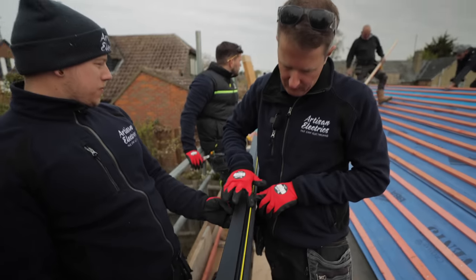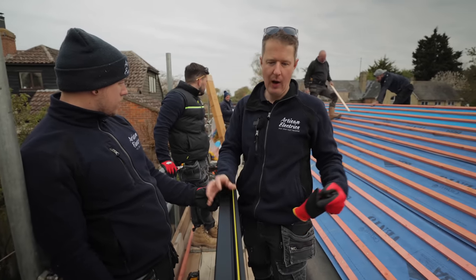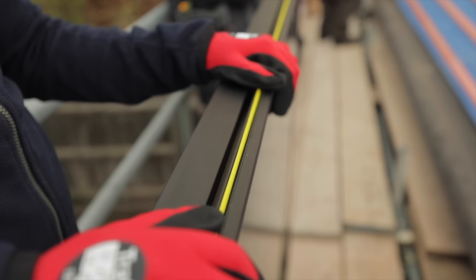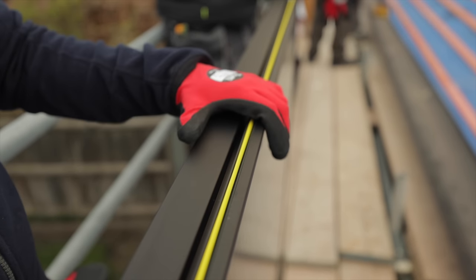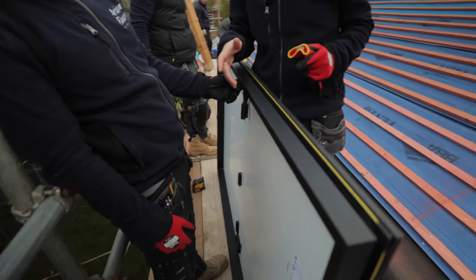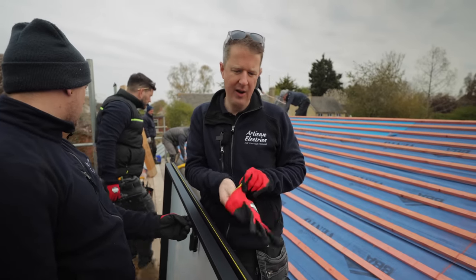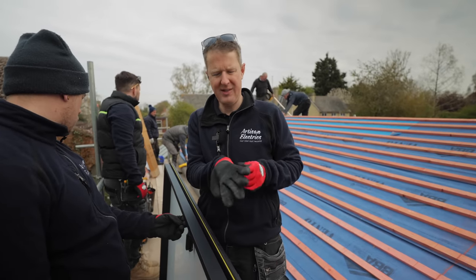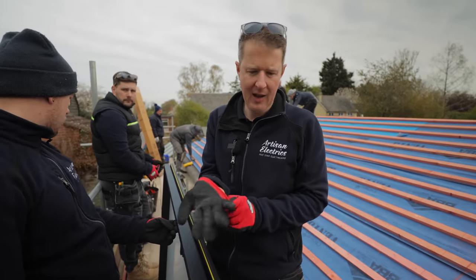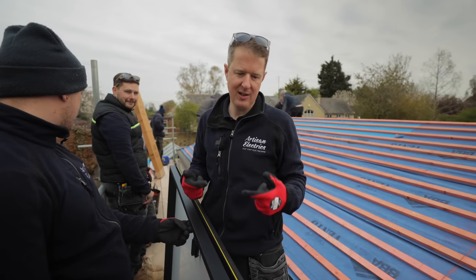They're also fire proof - they maintain the fire barrier of the roof and have very high fire resistant properties. We're also going to be putting little cases around the MC4 connectors if needed to add extra fire protection. There's one box per panel and they're color coded - the bottom left corner is the yellow box.